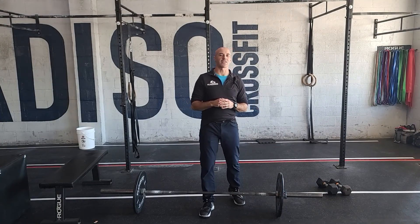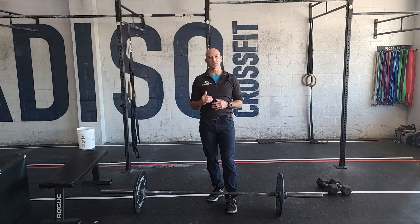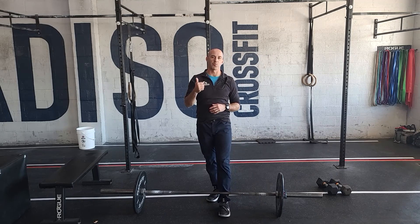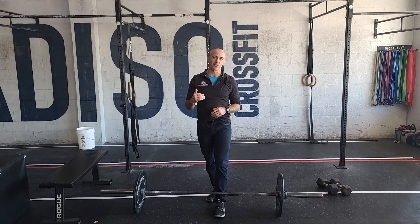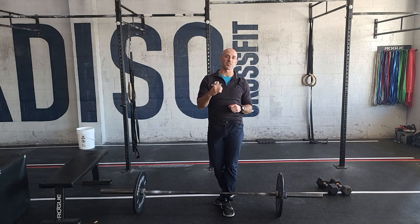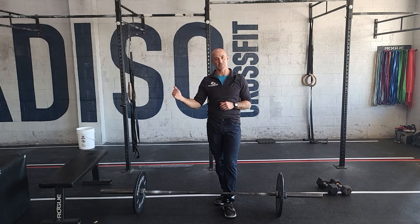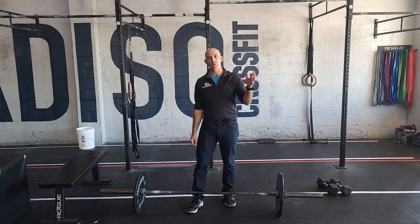We've got a fun workout — it's going to have some light hang power cleans coupled with various versions of push-ups and handstand push-ups. There are three parts, starting with the most reps: 21-15-9 of hang power cleans with regular push-ups. After you finish that, it should be a sprint — one minute rest — and the reps go down to 15-12-9 of hang power cleans, this time with kipping handstand push-ups. Then one more minute rest and the last version is the hardest: 12-9-6 reps of hang power cleans with strict handstand push-ups.